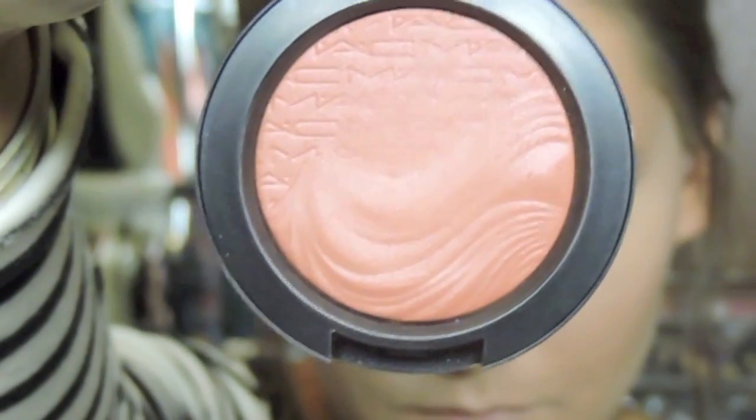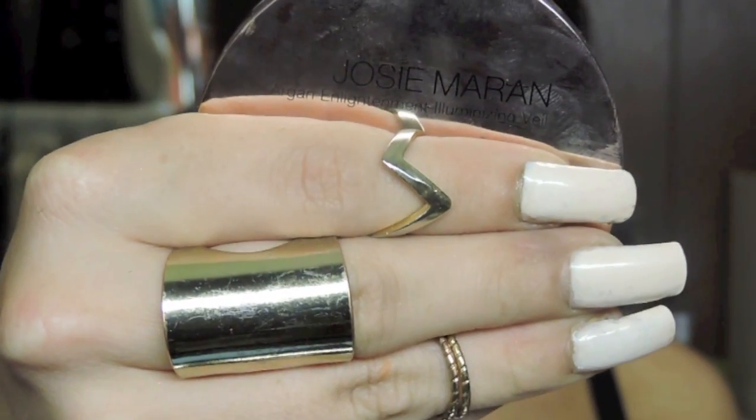Then I'm going in with this blush from MAC. It's an extra dimension blush and I know it looks a little scary and intimidating because it's so dark, but if you use a white goat hair brush like this MAC brush and just use a really light hand and tap off the excess, it won't be as scary, I promise. Then I'm going back in with a dual fiber brush to blend everything out — this is a MAC brush but Sigma has the same one.